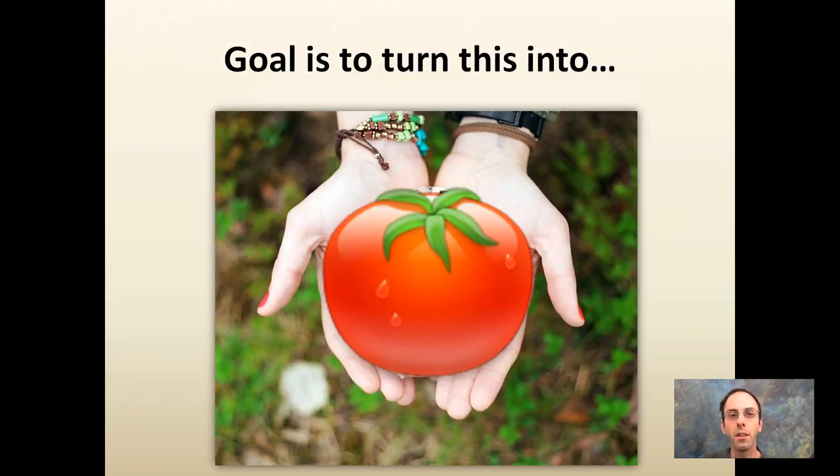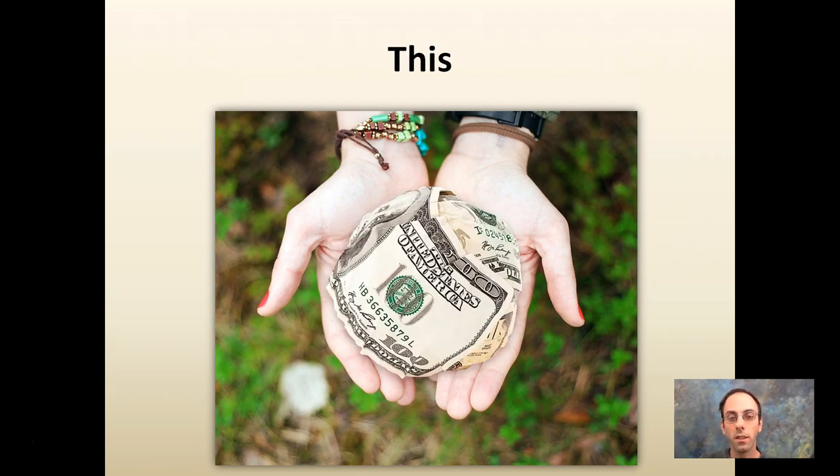Starting with the main summary: our goal is to turn this into this. We need some way to take our fruits of our labor — literally speaking — and generate some sort of profit to support the farm, our activities off season, and to allow us to have financial income to grow the following year.